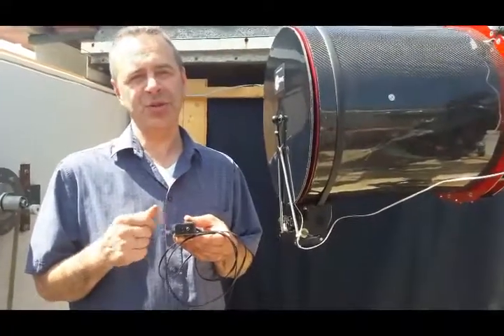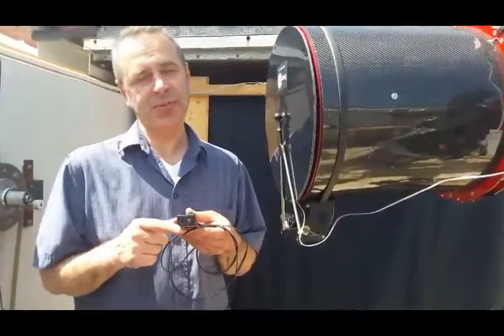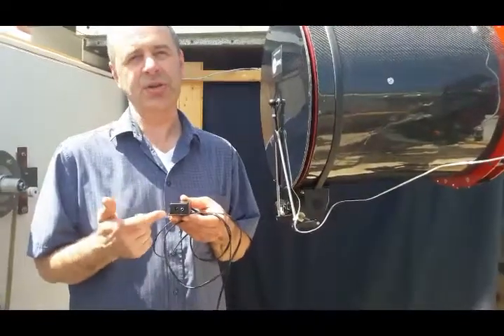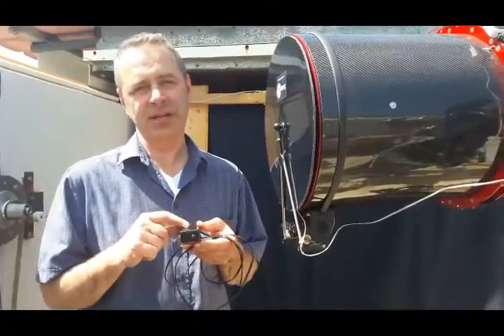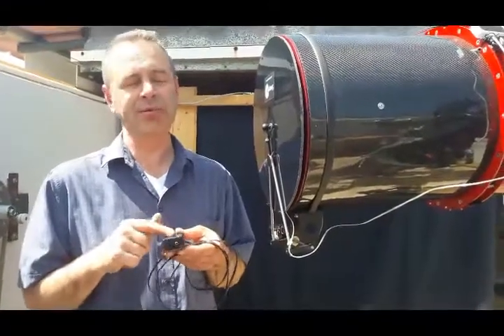If you have a flat panel device on your SNAPCAP, you will need a separate computer-controlled switch contact to switch it on and off, because this relay box has operation only for the motor.